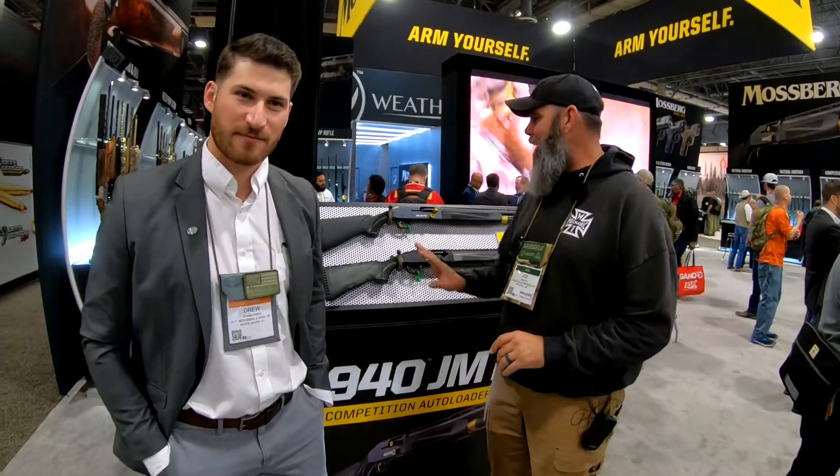Hi everybody, it's Joe with Gunners Den. I'm here at SHOT Show at the Mossberg booth with Drew, and he's going to tell us all about the new JM Pro 940.